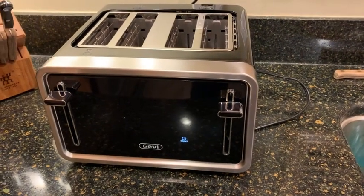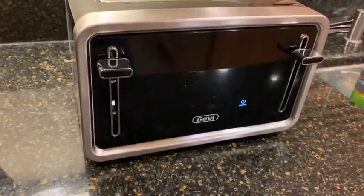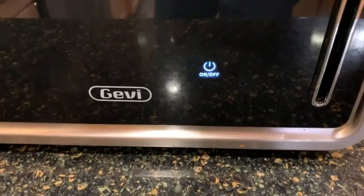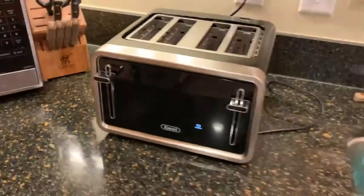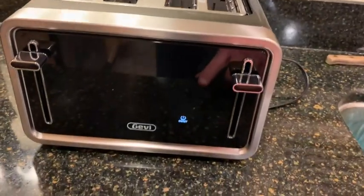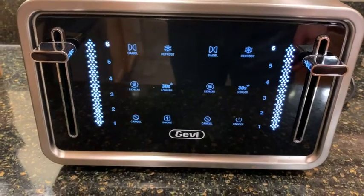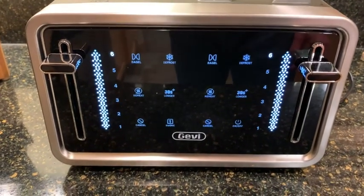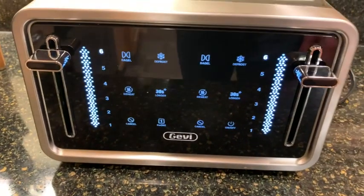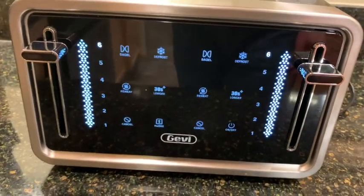The first thing you'll notice with this toaster is there's not really anything on the face of it. All you'll see is the on/off button right there. Very cool, nice look, and you see lots of stainless steel as well. When you touch the on/off, everything illuminates. Very cool touch controls.